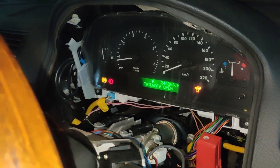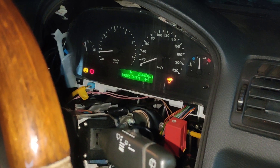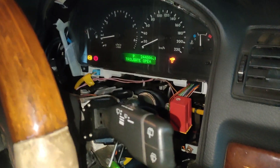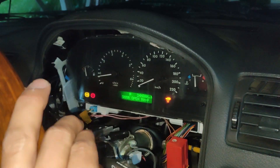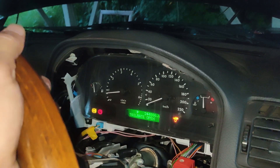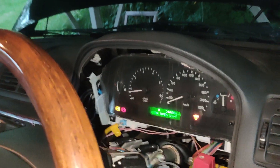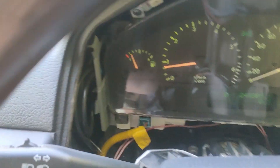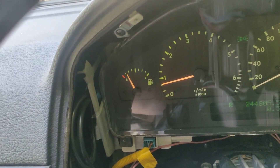Once I did all that, plugged them back in, turned on the car, and drove for about 10 to 20 seconds with no ABS fault — but then it came on. I parked the car and let it sit for 24 hours, came back, and then no fault. I've now been running the car for about 10 hours, trying all kinds of things, and the ABS fault is completely gone.